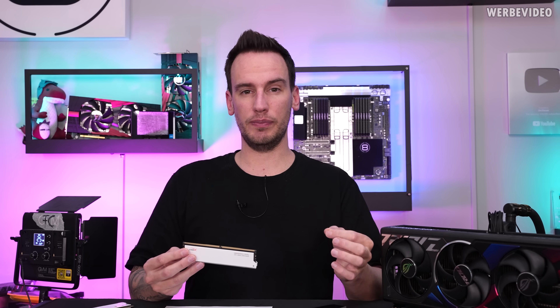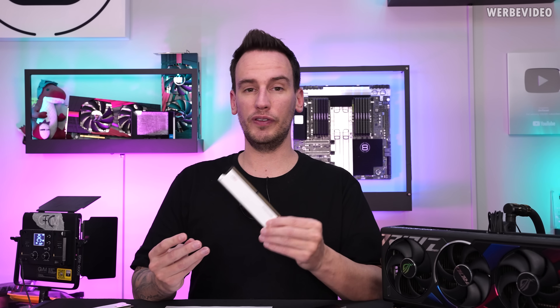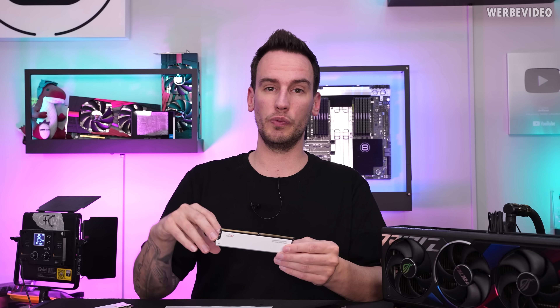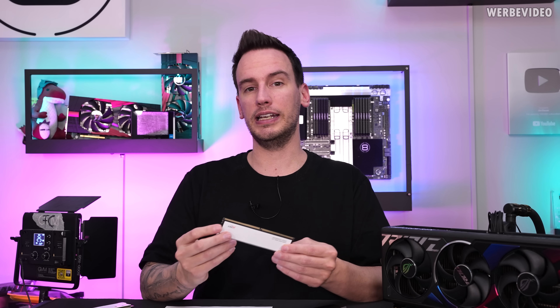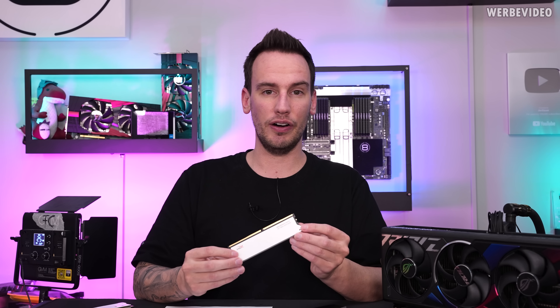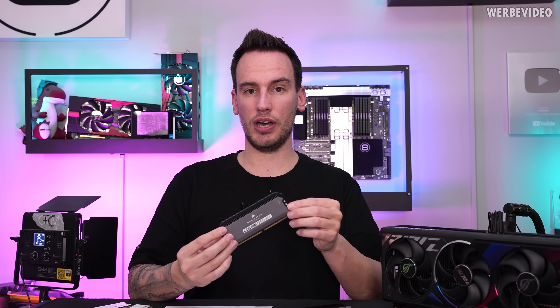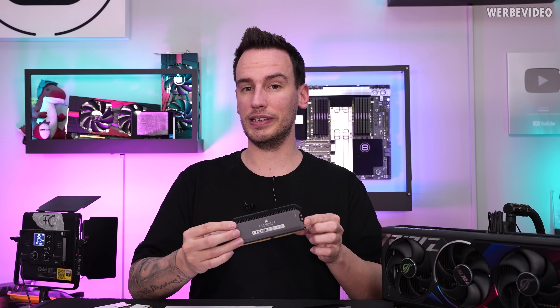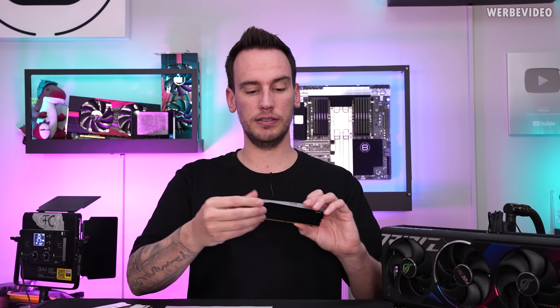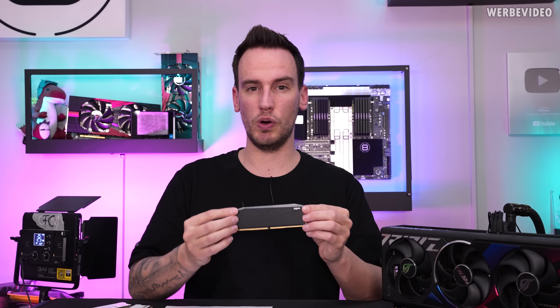In total I tested six different memory configurations: 5600C26 with stock timings, then 5600C40, then 5600C26 with the TREFI tweak, plus a 6000C30 kit which I think represents a great price-to-performance ratio, and finally the 8200C40 kit.